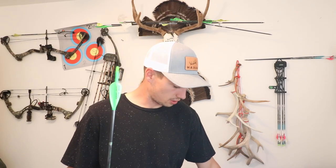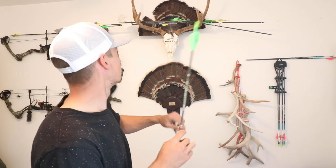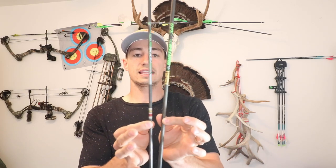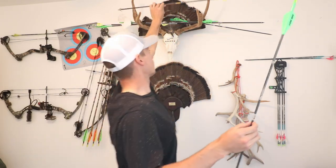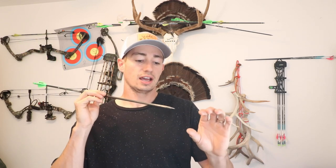First up, let's talk about the Easton Axis. So it's a 5mm diameter arrow, so it is kind of a smaller arrow compared to right here — I've got a Gold Tip, this is a 6mm, just slightly different. So you're going to get a little less wind drag if there's wind coming across, and then you're going to have a little bit more penetration just because there's not going to be as much friction as it's passing through that animal or target or whatever.